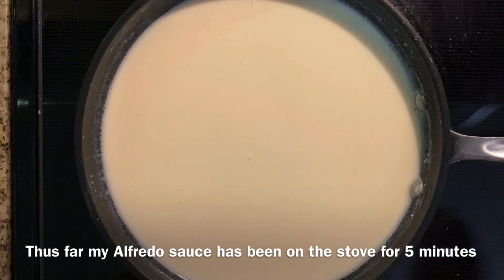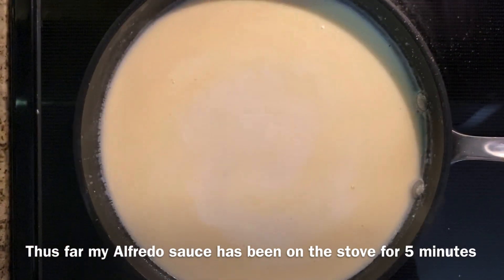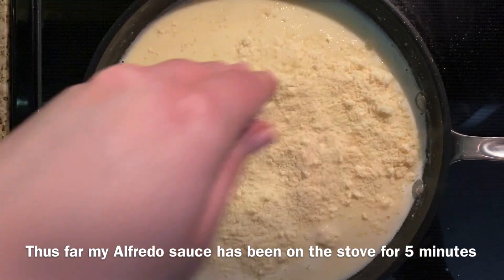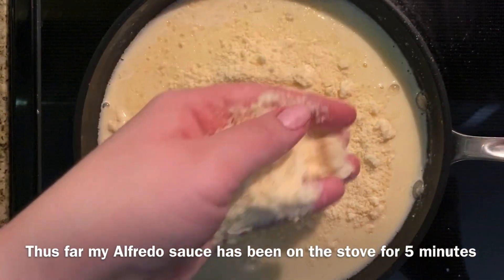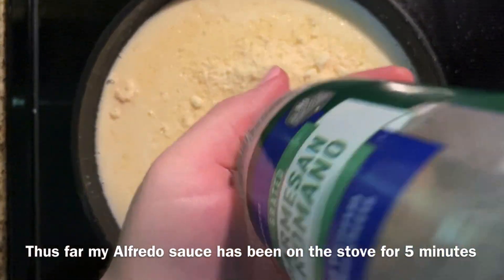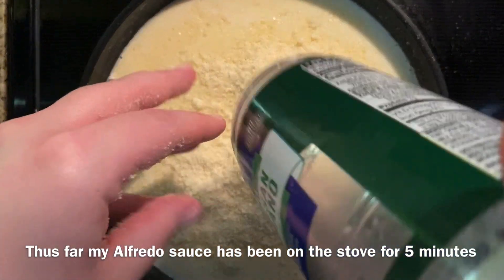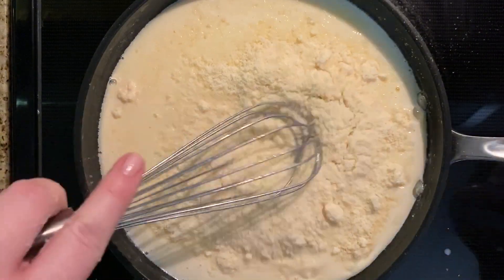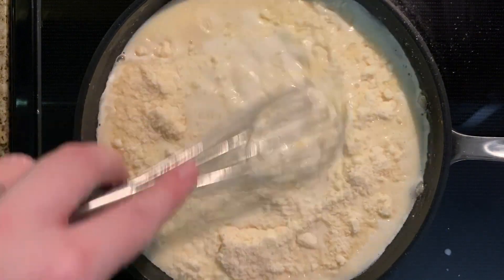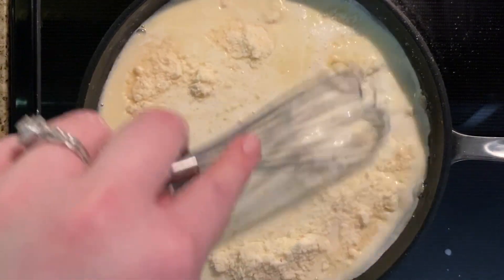With four tablespoons of flour, two cups of milk, and three tablespoons of butter, I turned the heat back up to high and added the cheese. I'm doing a cup of parmesan and some mozzarella as well. Keep the heat between medium and low so it doesn't burn, and mix it all in.